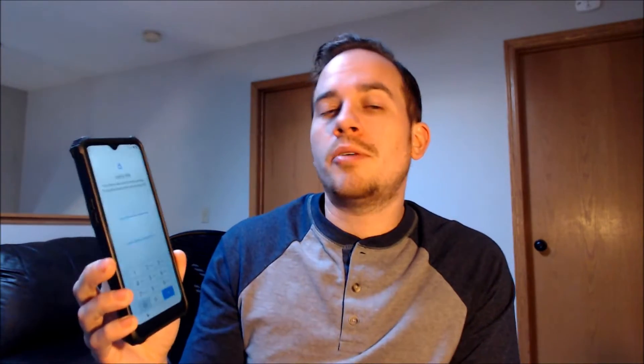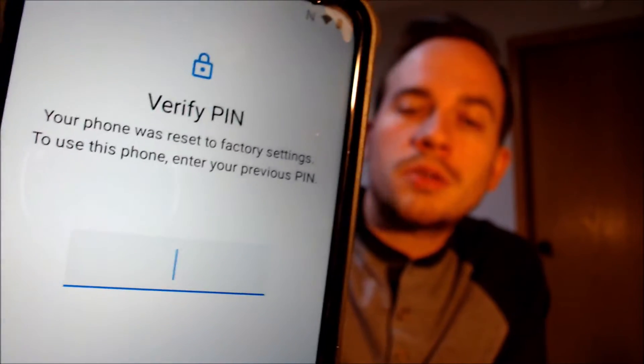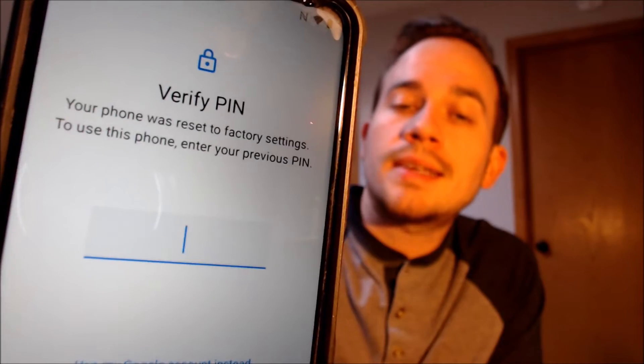Now here with us today, we happen to have a T-Mobile Revel V Plus 5G and this device does indeed have the Google account lock enabled because, as we can see here as we're going through the setup steps, we get to the screen that tells us that the device was factory reset and to continue, we have to either verify the previous security screen lock PIN that was used.